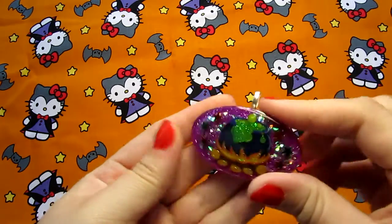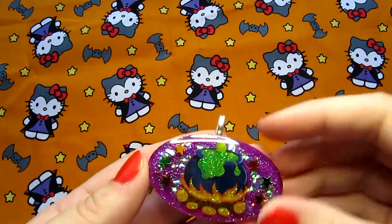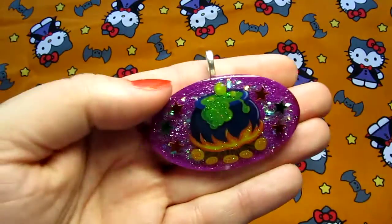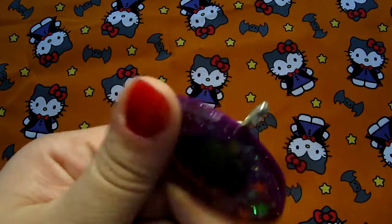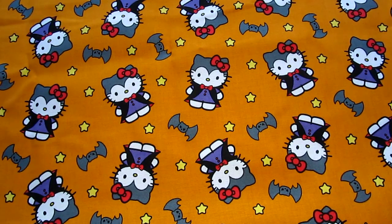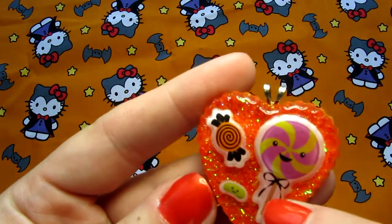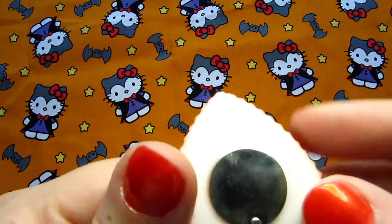And this one, which is this really cool bubbling cauldron and some stars on like a super neon purple, kind of a fuchsia color, and then it's just white on the back. And this one, which is a trio of cute little candies just on orange with a white background.